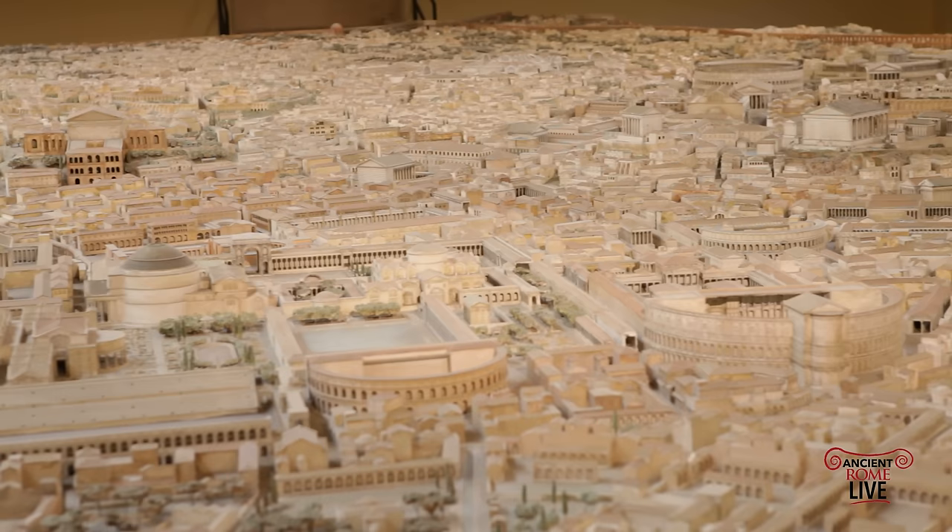We hope you enjoyed this view of the Plastico by Gismondi. It really is a magnificent representation of the Imperial City. Thanks for watching — please subscribe, follow along, and of course you can take one of our courses. Just go on the website and get involved.